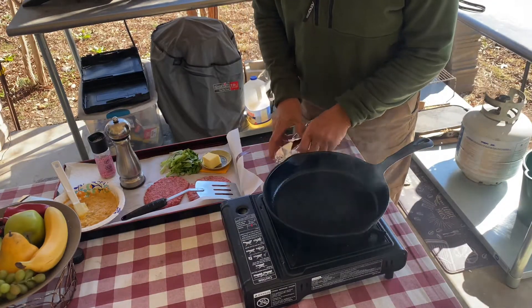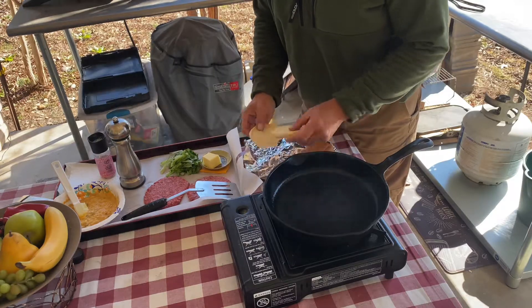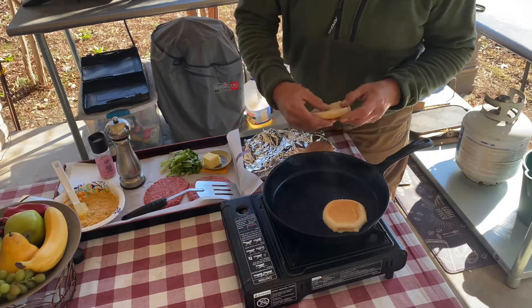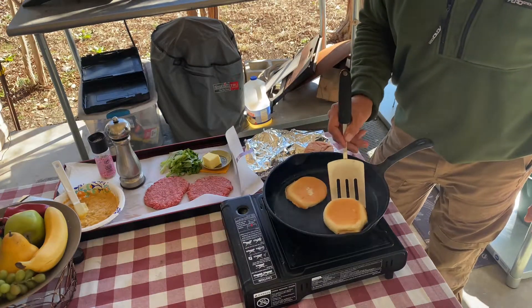Two all-beef patties, special sauce, lettuce, cheese, pickles, onions on a sesame seed bun. All right, so we have three bun pieces — I'm gonna toast these up. I put a little bit of avocado oil in this pan, which is smoking hot.